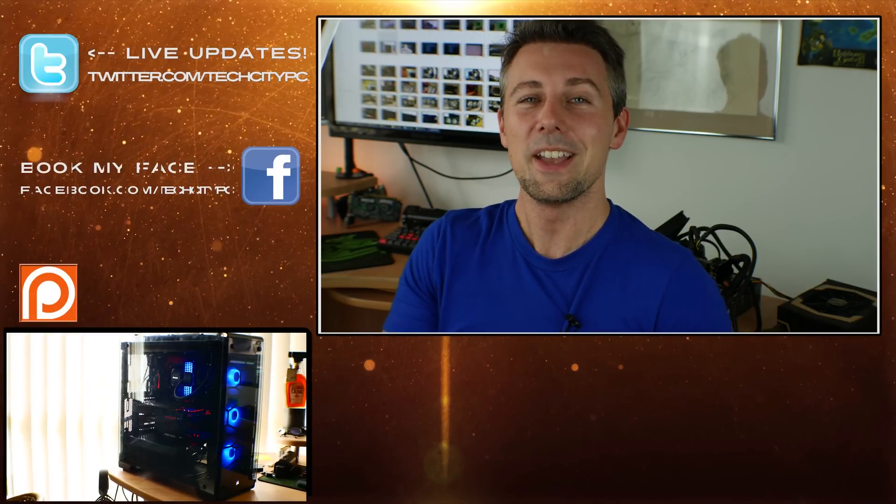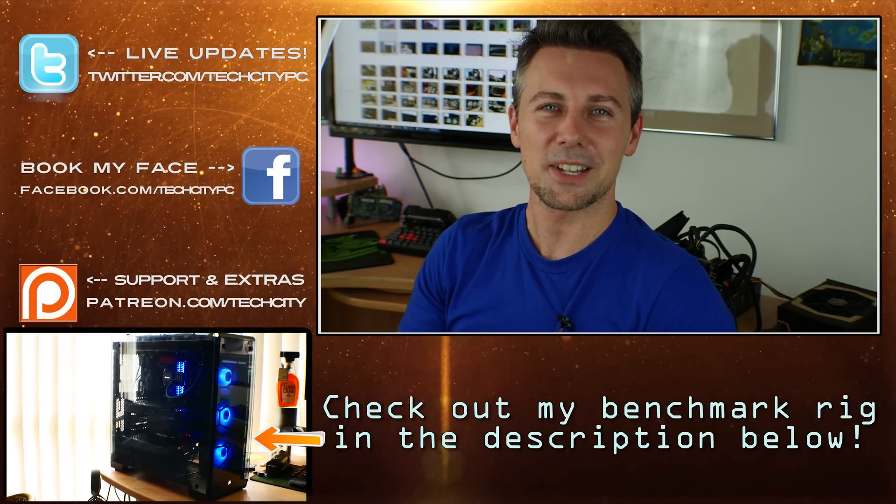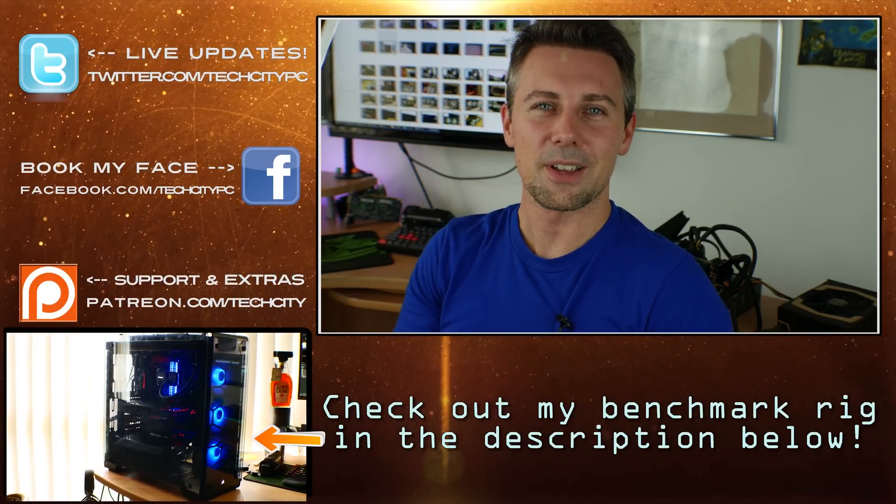Anyway, guys, I hope you enjoyed this video. If you did, be sure to hit that like button and let me know in the comment section below what you think of the new Accelero in the family. I'll be sure to catch you guys in another tech video very soon. Peace out for now. Bye.